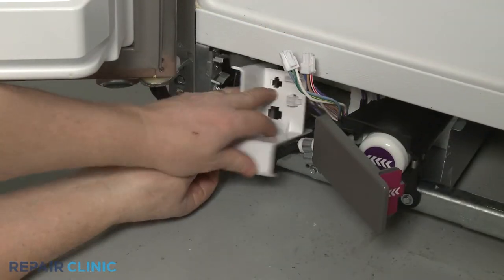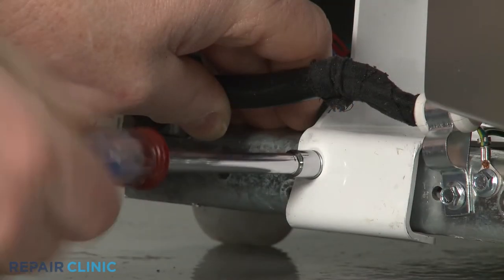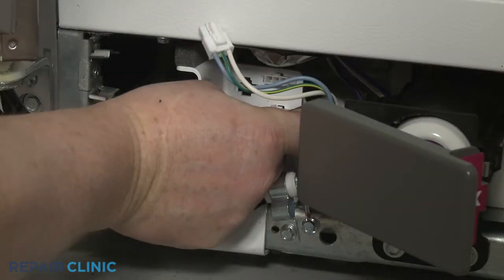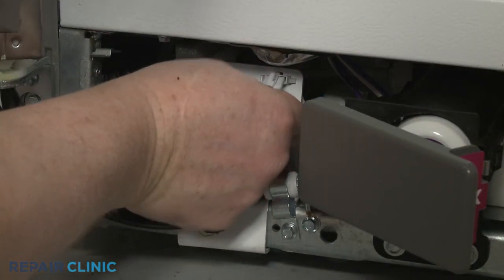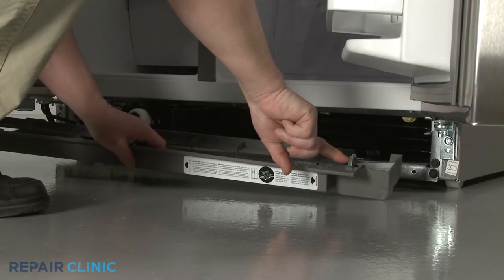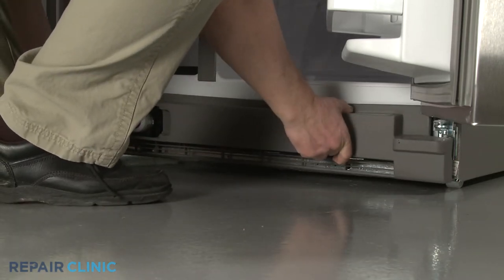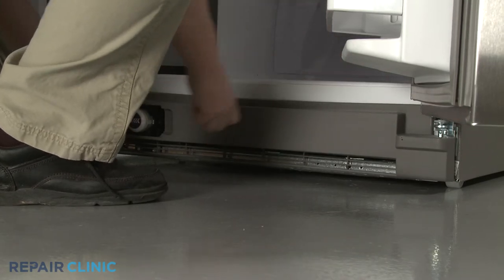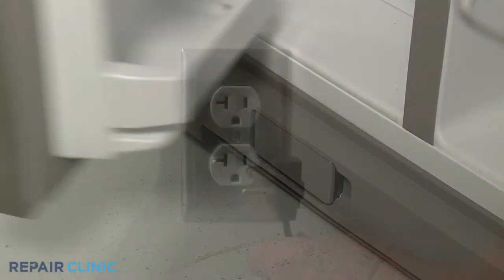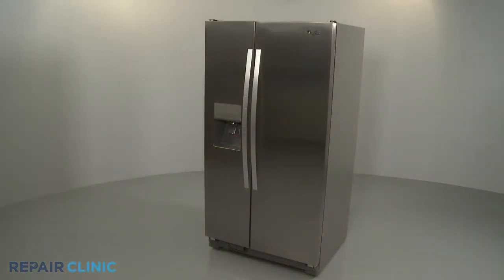Re-position the wire connector support bracket and thread the screw. Re-connect the dispenser harness wires. Re-install the toe kick plate by aligning the clips on the plate with the brackets attached to the refrigerator frame, then snap the plate into place. Close the water filter cover. Plug the power cord back in, and your refrigerator should be ready for use.